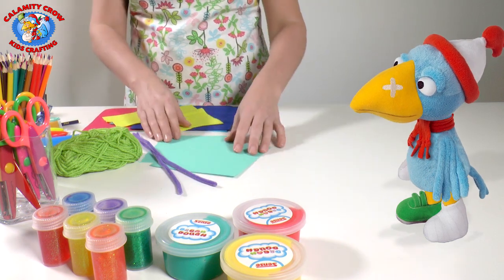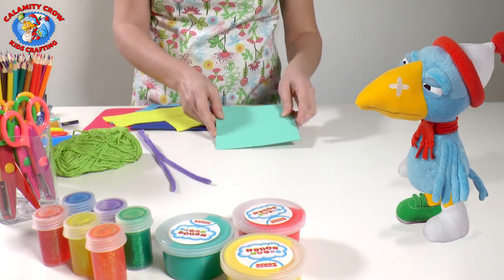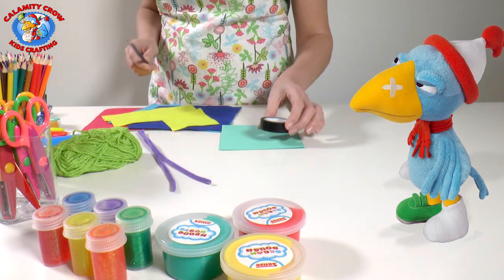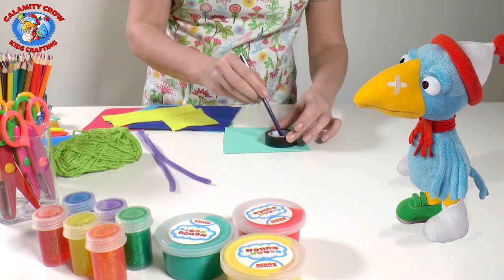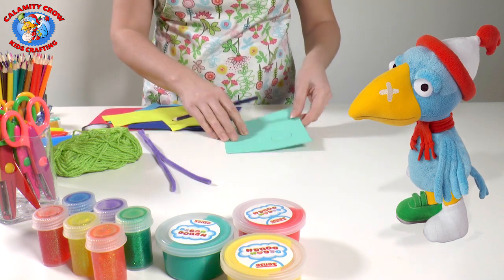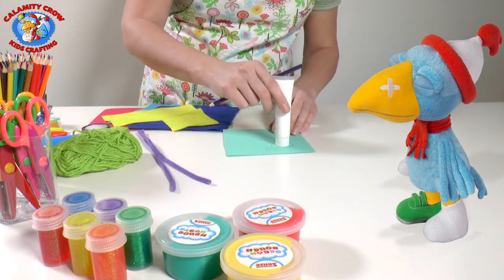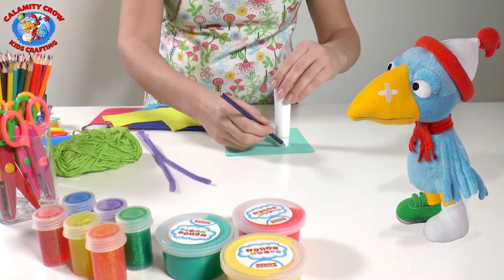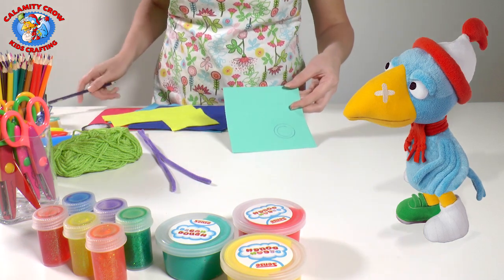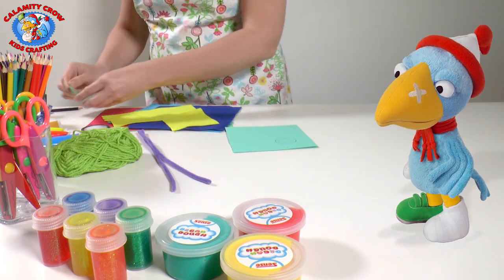We start by taking two cardboard or sturdy paper pieces and put them together. Then we draw a circle on it. Take something round as a template — we use a roll of tape. Put it on the papers and draw around it so you get a round circle. Then use a template that is smaller than the first one. We use the top of a color tube and draw a small circle inside the first circle.